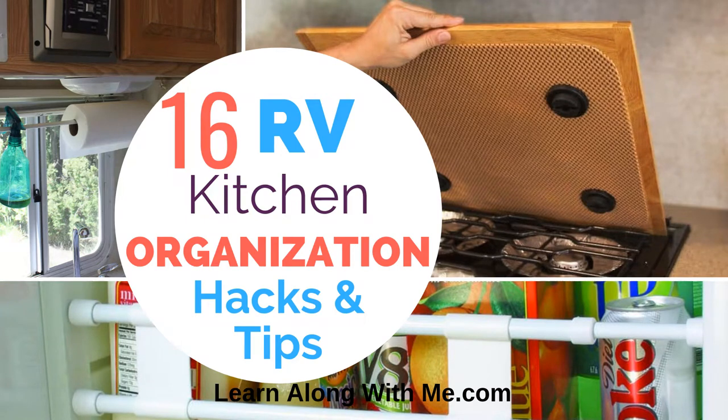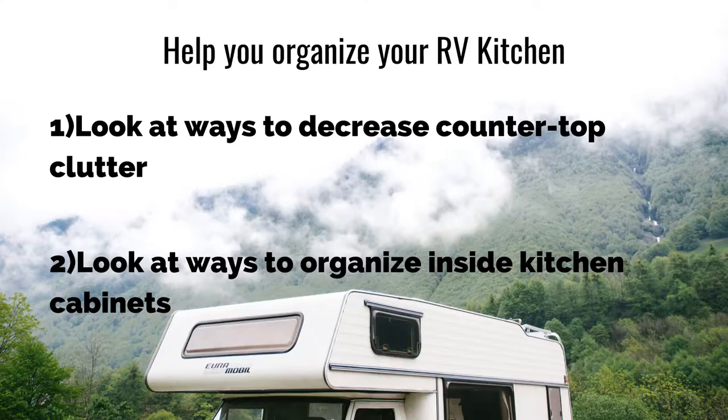Welcome to today's video. It's going to be 16 RV Kitchen Organization Hacks and Tips brought to you by LearnAlongWithMe.com. What we're going to cover is how to organize your RV kitchen — looking at ways to decrease countertop clutter and organize inside the kitchen cabinets.